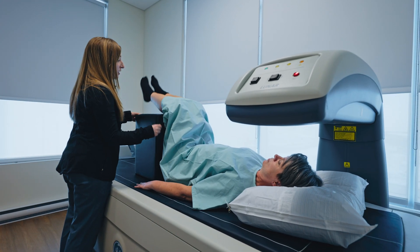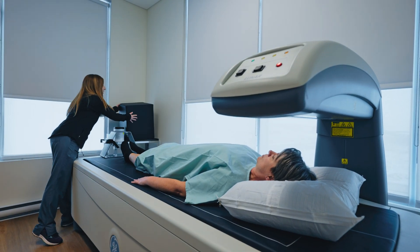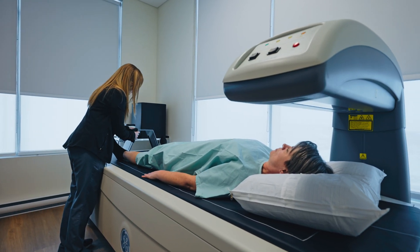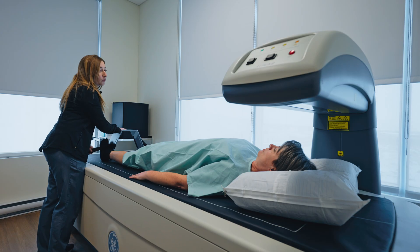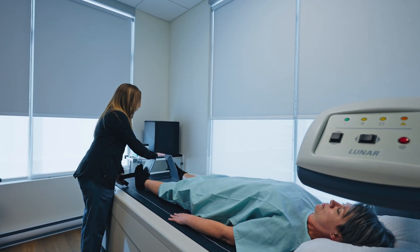Alright, just lift your legs up. You can straighten them down on the table. I'm going to take a picture of your hip now. I'll get you to move your feet apart nice and wide. Good. I'm just going to place this block in between your feet. Turn your legs in so that your feet are touching the block. Are you okay if I strap your feet in to help you hold that? Yeah, that's fine. Great. I'm just going to unstrap your feet here.